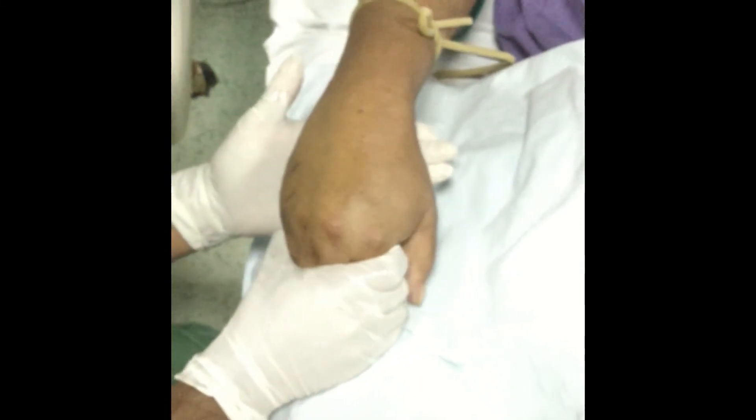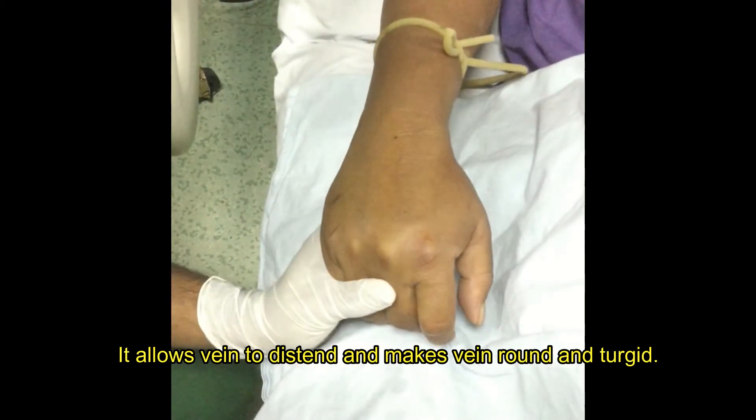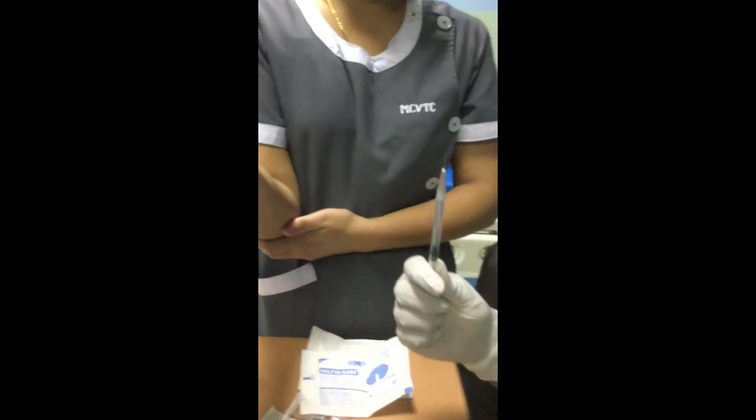Ask the patient to make a fist and ask them to open and close it several times. If the patient is unable to do so, passively contract and relax the hand below the cannulation site.